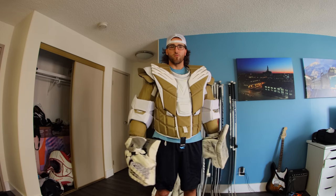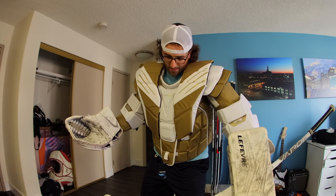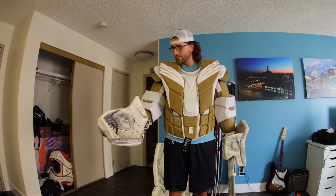It feels like a lighter, nicer, reinforced Vapor 1X — because I got the arms reinforced as well. Worth $800? I don't know. I mean, if I could get four years out of it, yeah, maybe.